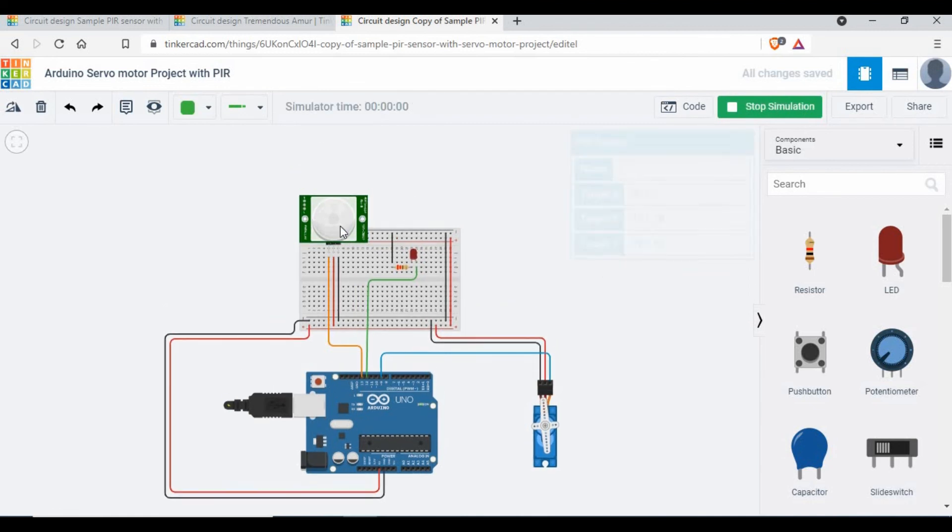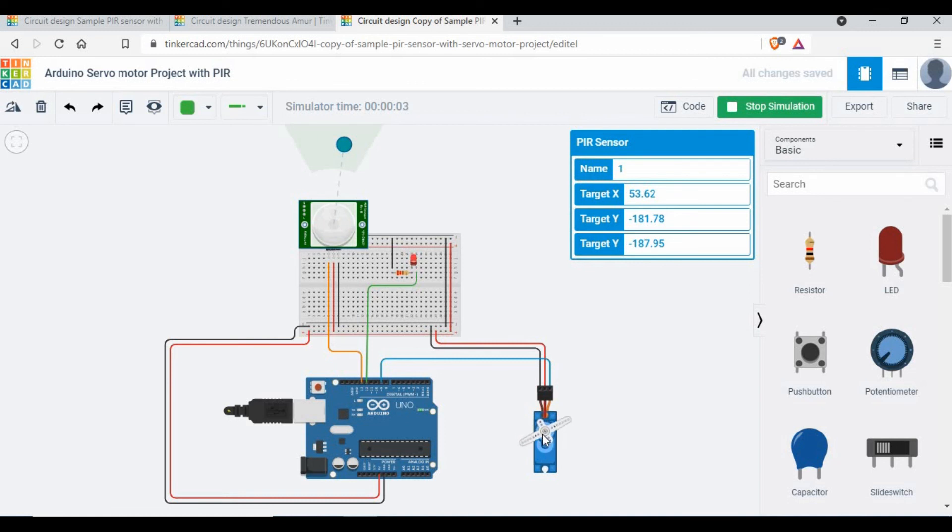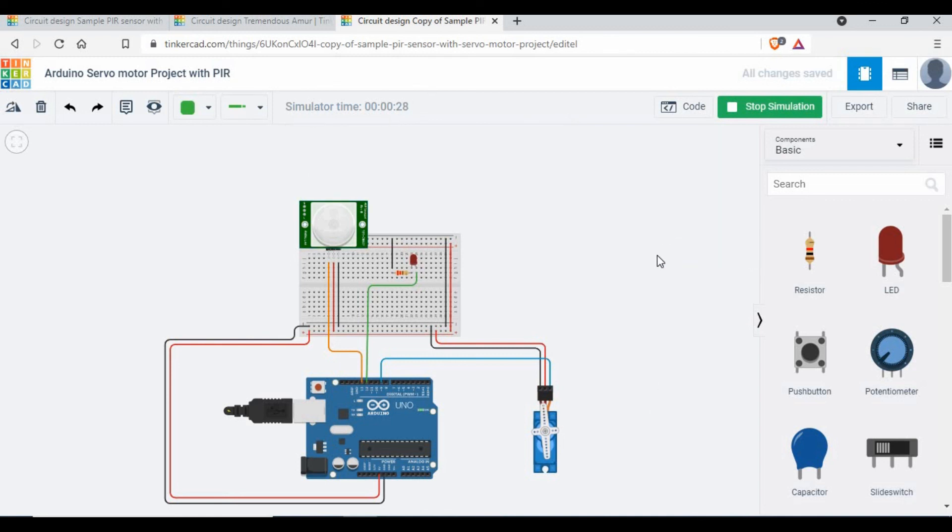Now let's start the simulation. When I click on the PIR sensor and trigger motion, you can see the servo motor moving and then closing. If this motor were connected to a real door, it would open slowly — you can adjust the speed using the for loop delay. You can also see the LED lighting up with the motion. I'll share this code and circuit diagram on my GitHub so you can download and use it.